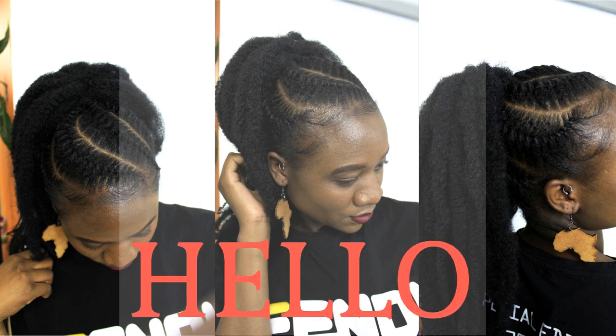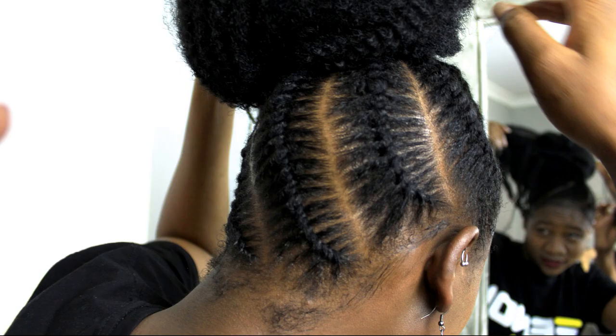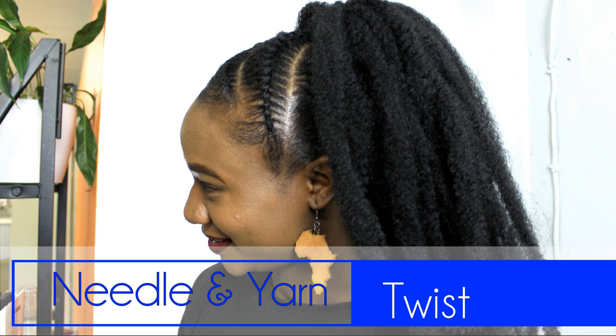Hello beautiful people, what's up! I hope you're doing well. I'm doing fine. Today I'm showing you how to do another needle and yarn flat twist — this time it's a bigger section, so stay tuned.